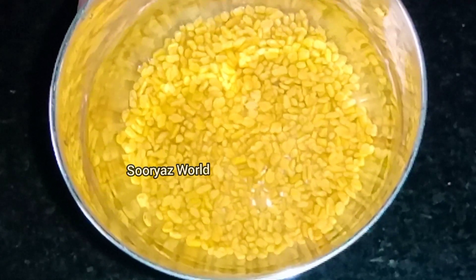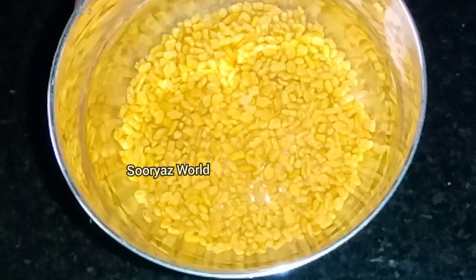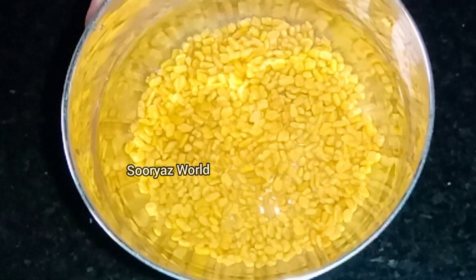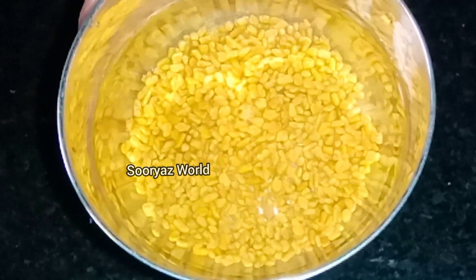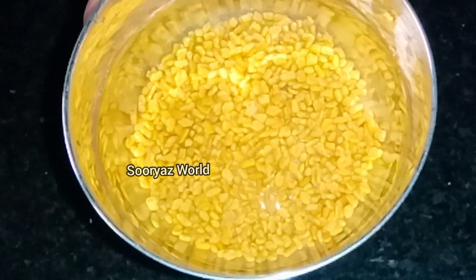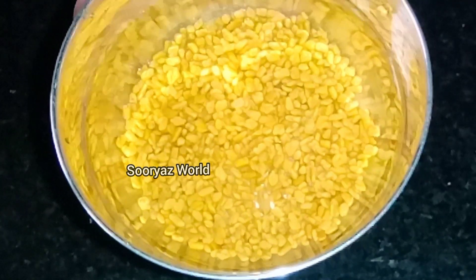After the paste, we will cook the paste in the pan. If you use the paste in the pan, you can add the paste in the pan.